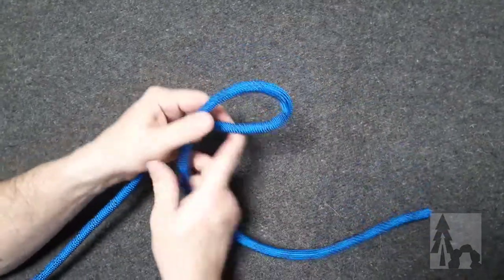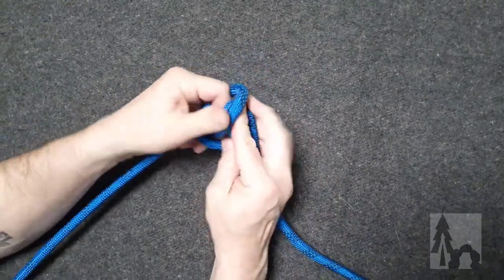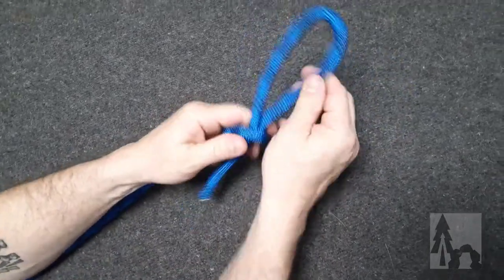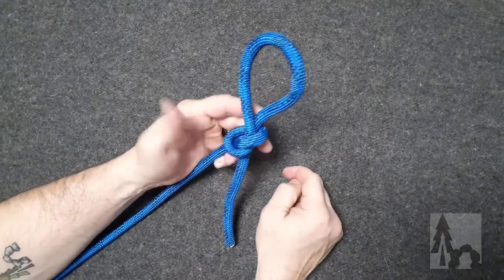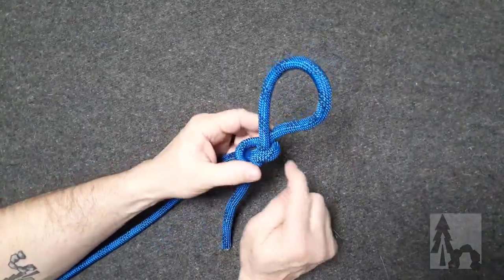The slip knot: I make the overhand loop and tuck that bite through. If I take a big bite and tuck it through, then cinch down on the overhand — now with the working end, I can adjust the size of that bite on the other side of the overhand knot.